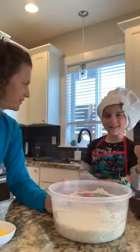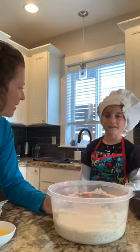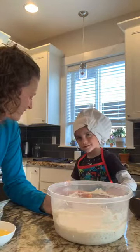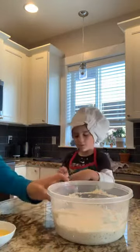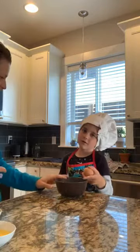So we have our sponge. I need your help by cracking this egg. Get cracking! That's the bowl for your egg — can you crack it?